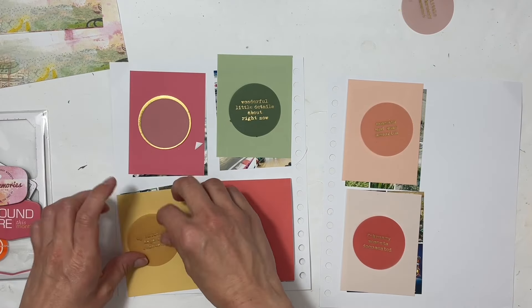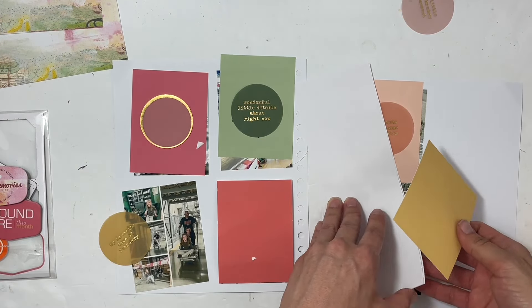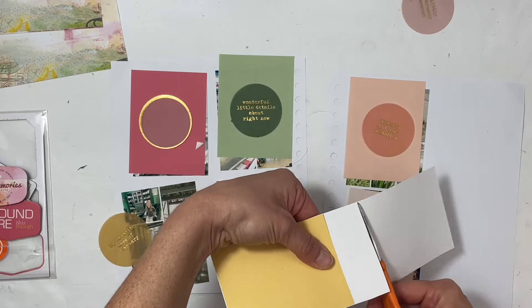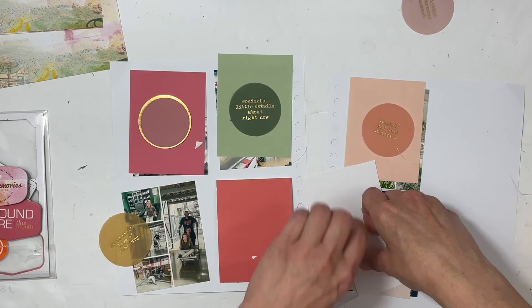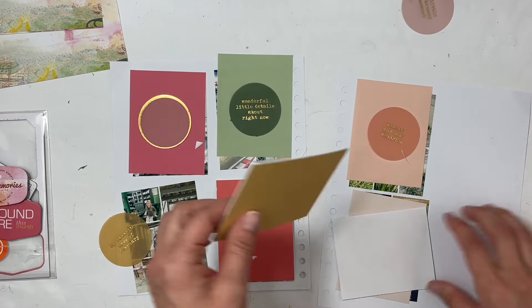I grabbed the vellum circles that color coordinate with each of the top layers — I have a green, a coral, a pink, and a yellow. It's a really pretty color scheme for February, and I'm really excited to see how this whole project is going to come together.